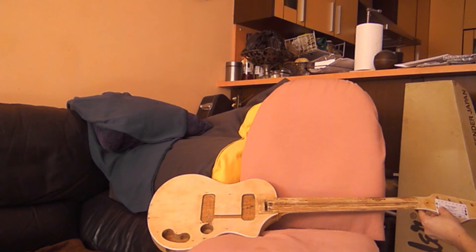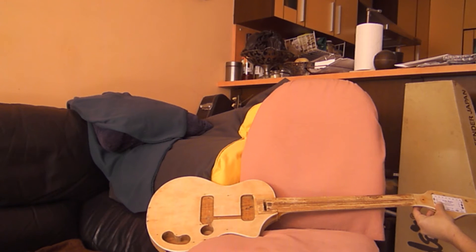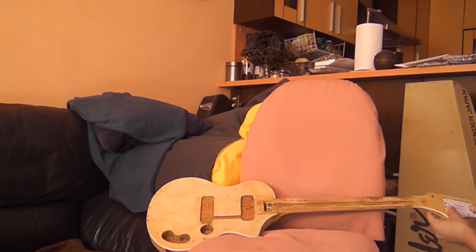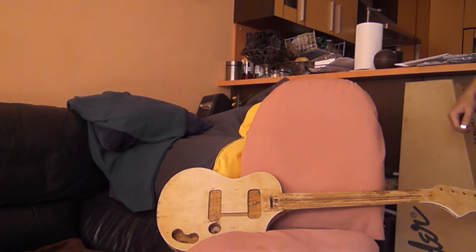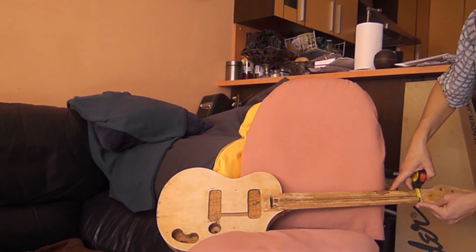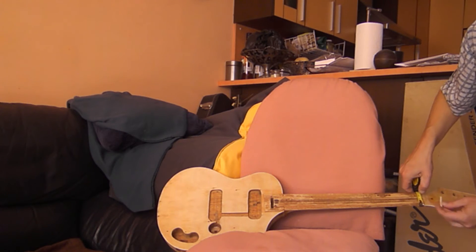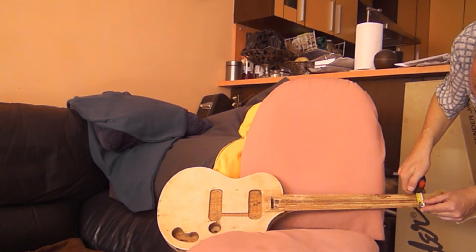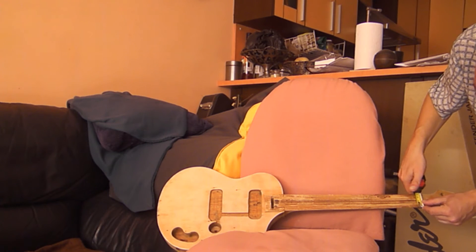We can immediately see there are 33 to 34 millimeters between the tuner holes. That's what we'll need to find — 33 to 34 millimeters between the tuners. Using the ruler we can confirm 40 to 43 millimeters on the nut width, and I happen to have in my stash exactly such a nut, which should be perfect. We'll take this as the base for our measurements and geometry.